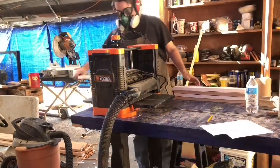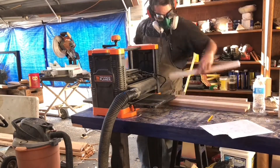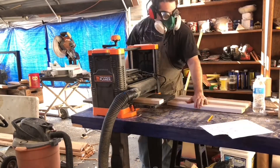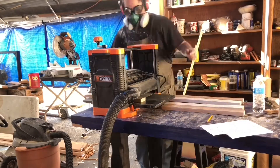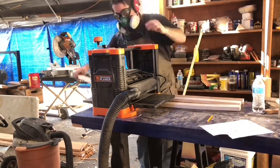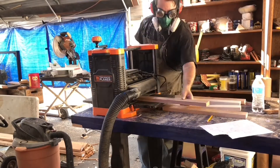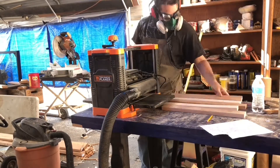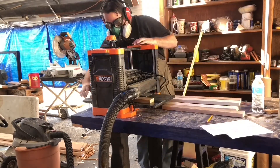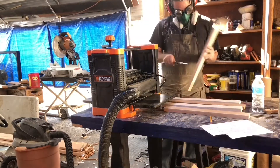Then I went to the planer to get everything to the right thickness. It's important that these are very accurate because the thickness of the boards determines how wide the plane is — it needs to fit the blade and the chip breaker and look good. I used calipers to check everything carefully.